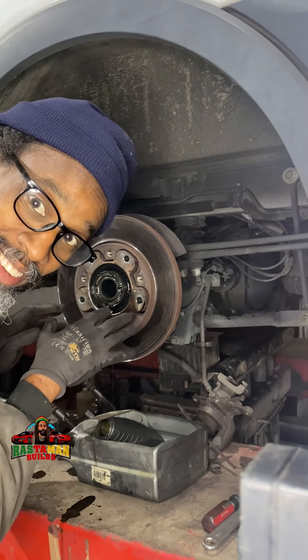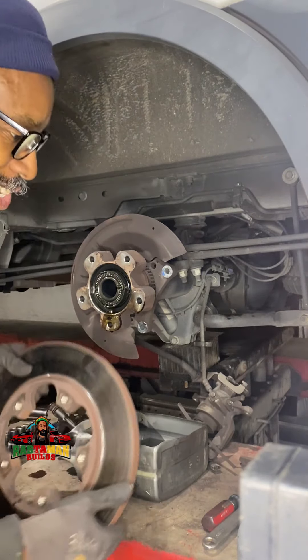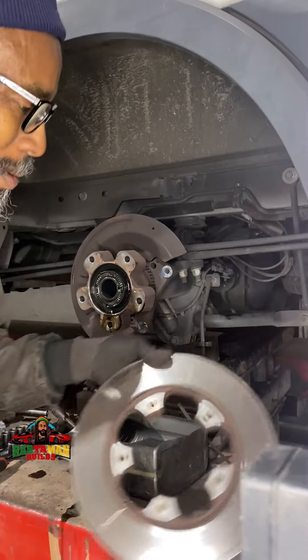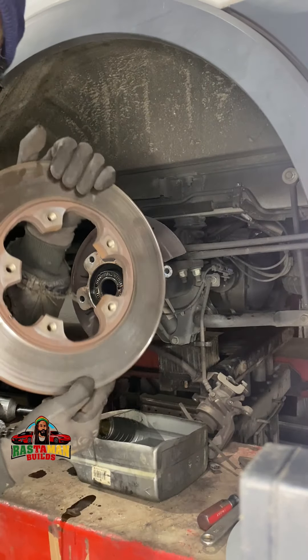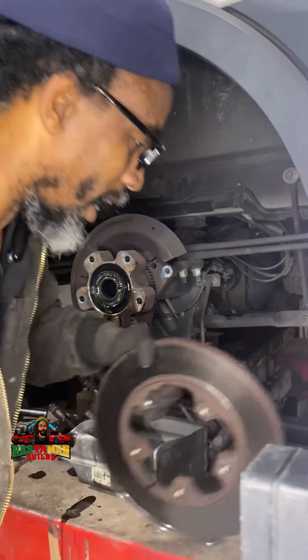All right, so you match up the spots — the slots — and then you're able to slide it off like that. Old rotor, new rotor. One of the times there's an edge on it, and when you measure it, it comes out thin. We know the measurement — it's too thin.